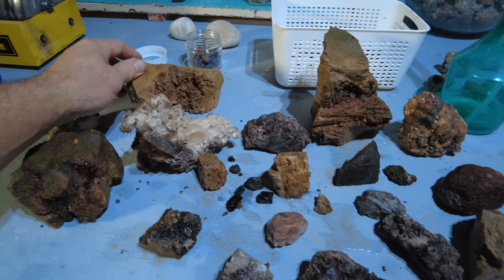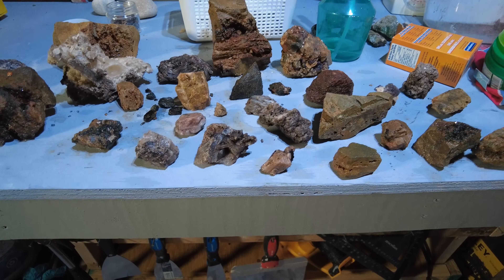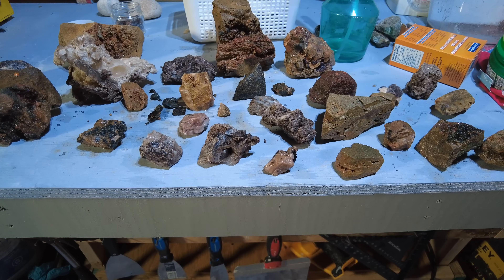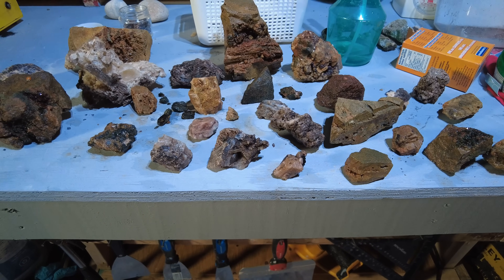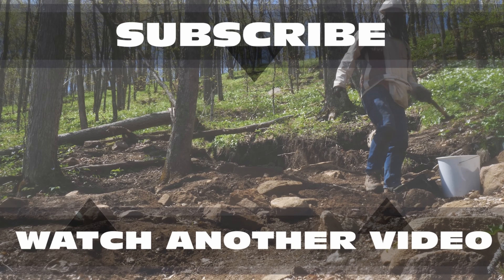If you like my channel, please help me out by subscribing. There is a red subscribe button on the bottom right-hand corner — click on the red subscribe button, click on the bell and click all, and you'll get a notification each and every time I upload a new video.